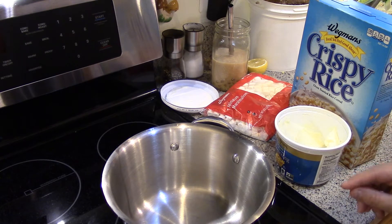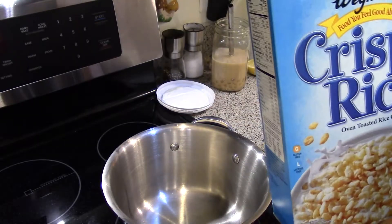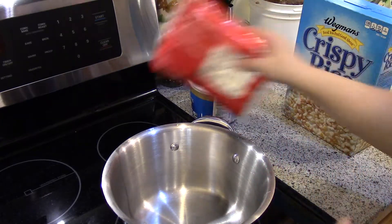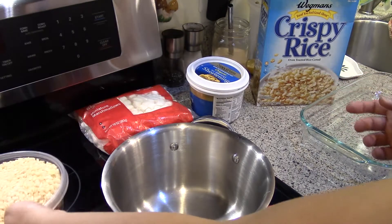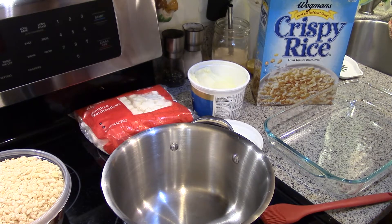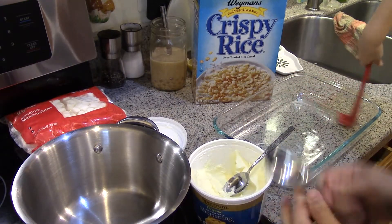The recipe is three tablespoons of the fat, an entire 10-ounce package of marshmallows, and six cups of the Rice Krispies. So I'm going to go ahead and measure out the Rice Krispies so they're ready to go. This container holds six cups exactly, so that worked out nicely. Then you get your assistant to grease the pan — I'm just gonna use some of the same shortening — and then I'll put the three tablespoons in the saucepan.